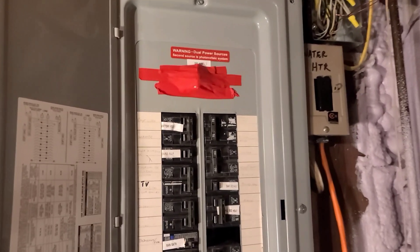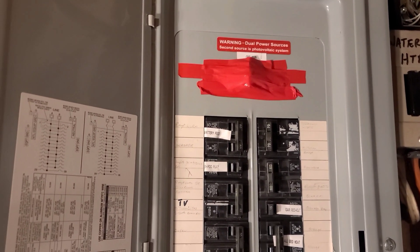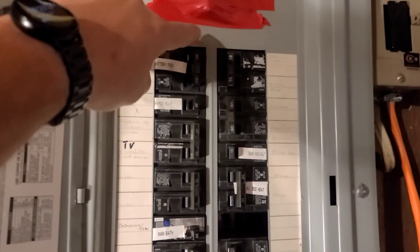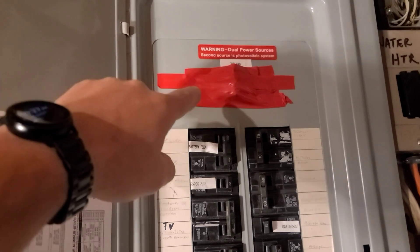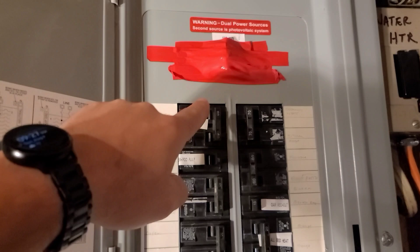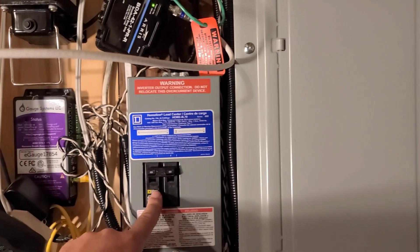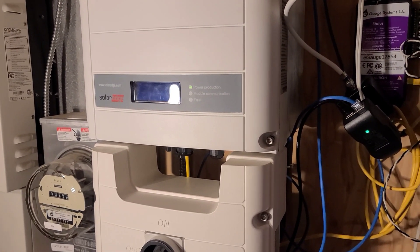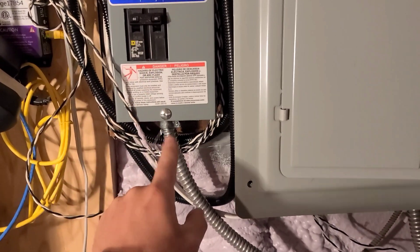Some of you may remember I had an oopsie with my last inverter — what I did was I turned the main breaker on while the panel was being fed by the PIP inverter, and it back-fed the inverter, blew it up, and it wasn't good. So I am getting an interlock to put right in here. The main is off right now, and when this 60-amp breaker is on, the main will not be able to be turned on. I actually have a supply-side interconnection over here — it's on the supply side of my main breaker, that was for my SolarEdge grid-tie system, and I was able to tap into that as well, so I can have my main off and then feed from here to the Solark.